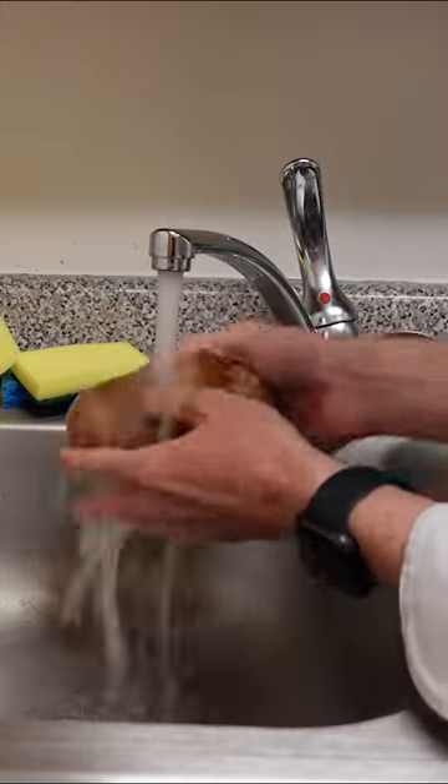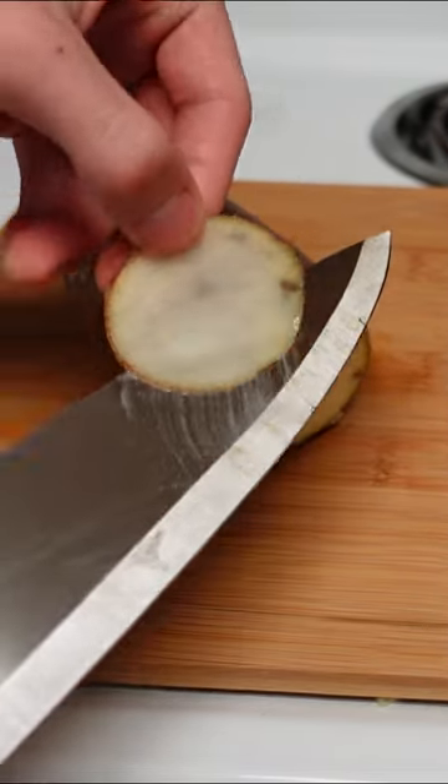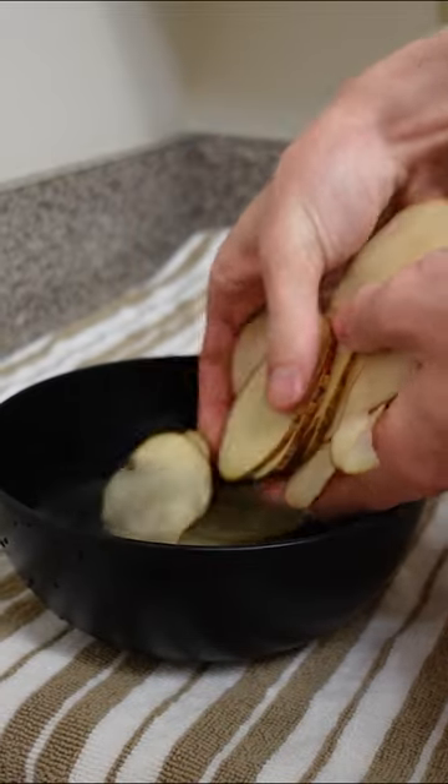Make sure to wash and scrub your potatoes. Slice your potato into really thin slices — the thinner the better. Place your potatoes into ice cold water to remove all the starch.